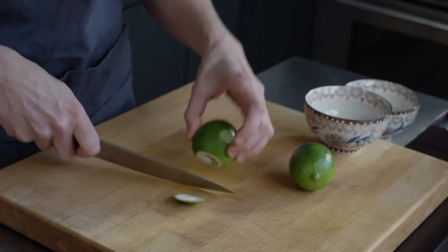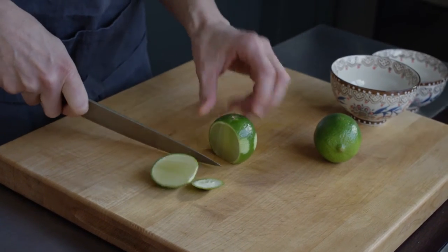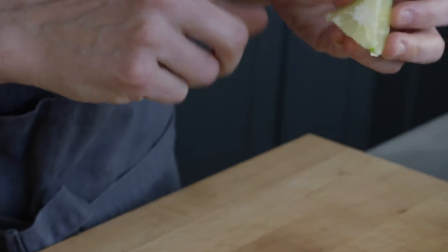Now that we've zested the lime I want to show you a trick I learned from chef Jean-Georges Vongerichten — I hope I'm pronouncing that right — Chef Jean-Georges, a famous chef from all over the world. In his book, which was one of my favorite cookbooks and my very first cookbook, he showed how to cut a lime to get the juice out most efficiently. You cut it in thirds around the middle, like this.